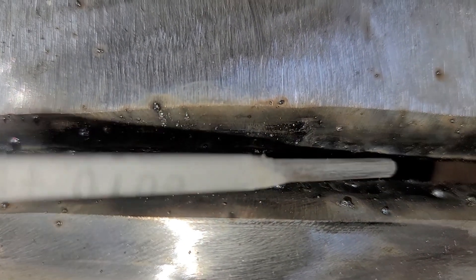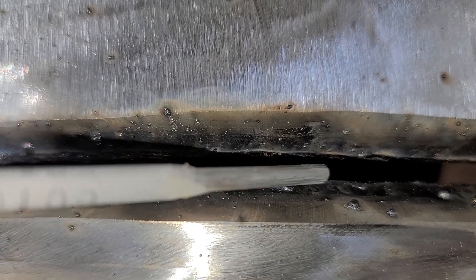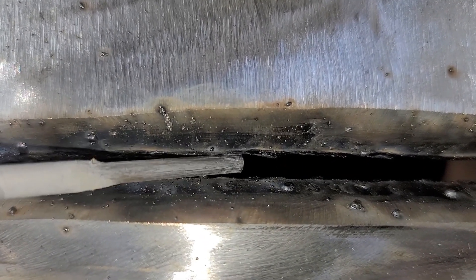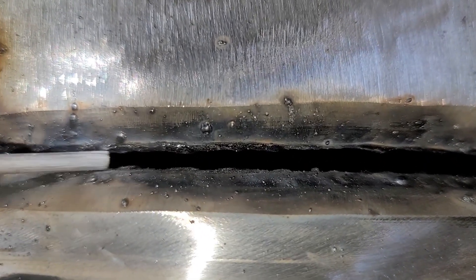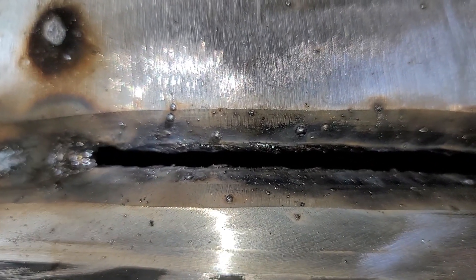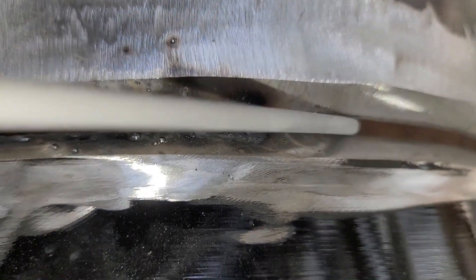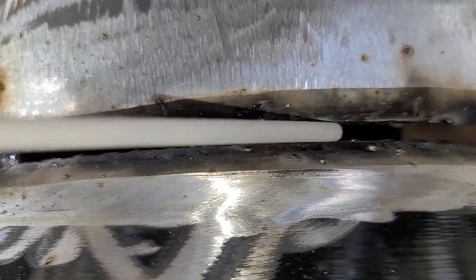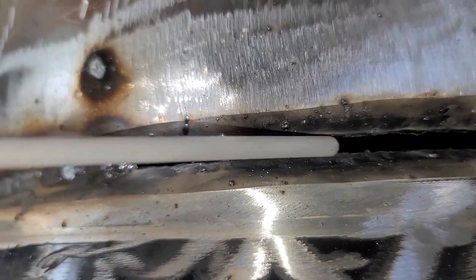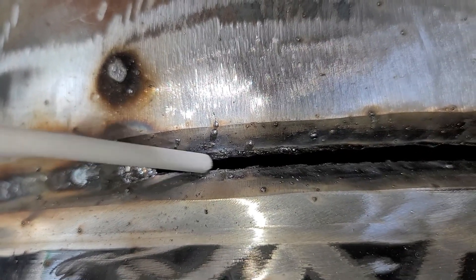Once upon a time this was about a 5/32", but as I used the technique I'm explaining to you, now I can't even put my rod in between it like I was able to before. So I built up my bevel. And now I'm going to do it again — start here and I'm going to just drag it at a consistent travel speed, and it's going to build up my landing, closing my gap, and then I can do my whip technique.